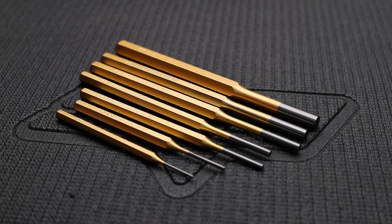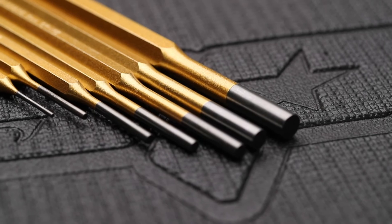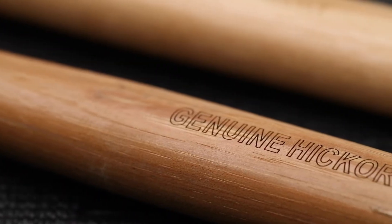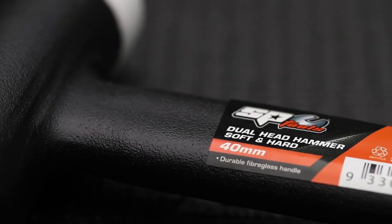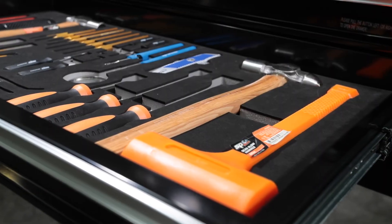10-piece chrome moly punch and chisel set with pin punch sizes 2mm through to 10mm. A 16-ounce and 24-ounce ball pein hammer with a genuine hickory handle from a certified FSC timber source. A 40mm dual hard-tipped hammer with additional shot-filled head for dead blow function. And a 44-ounce one-piece construction dead blow hammer.